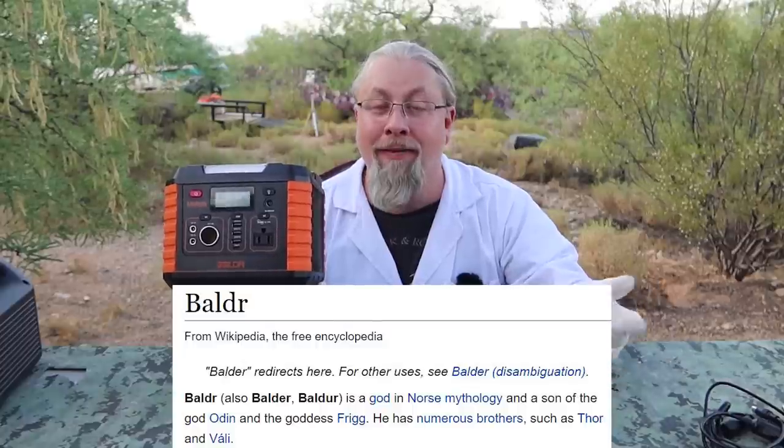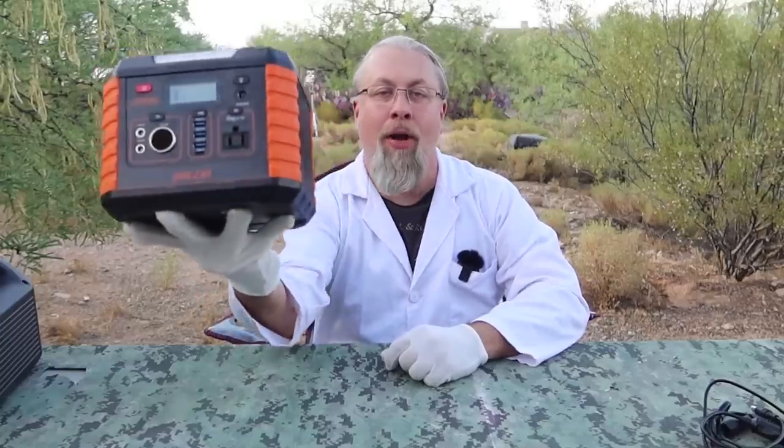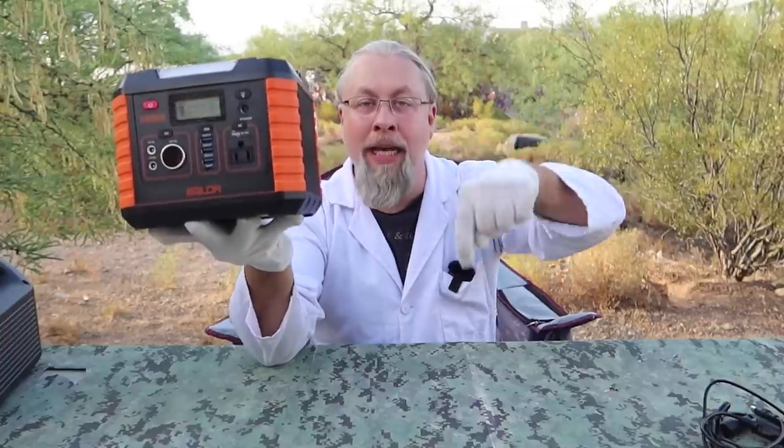Fun bonus fact: the name Baldr actually comes from the Norse god of light and sun — pretty cool for a solar generator. Baldr is also the son of Odin, and I'm not sure how that happened because I fixed Odin when he was six months old. If you're interested in the Baldr 330, look for the link below to the Amazon page, hopefully with a discount code. Thanks for watching — if you learned something today, give me a thumbs up, and if you're not a subscriber already, you know what to do.